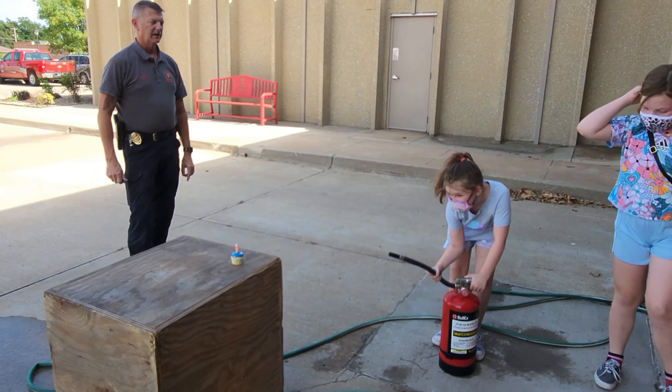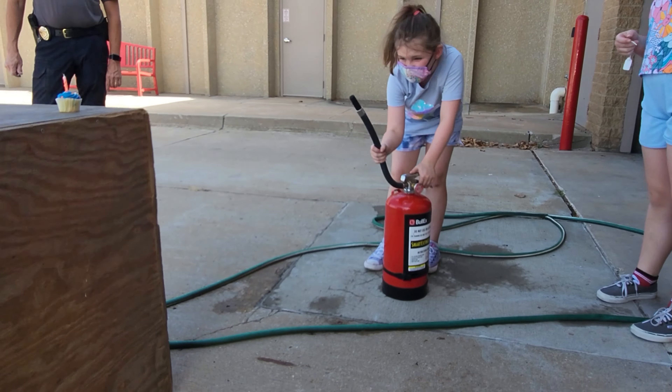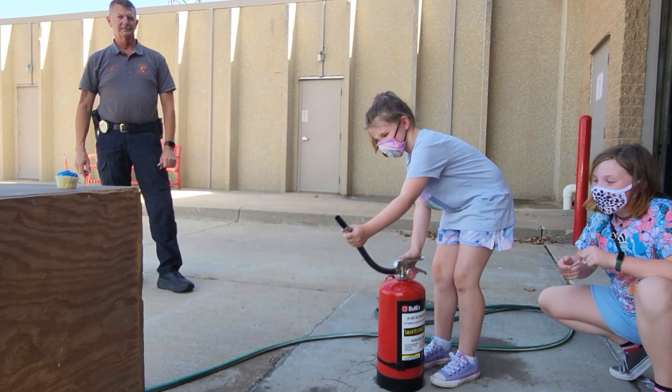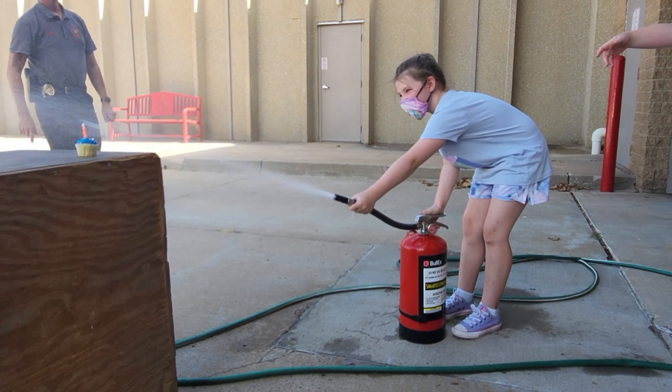Okay, what are you supposed to do? Aim the nozzle. Squeeze! Squeeze — pull! Oh! Woo! Oh! Oh!